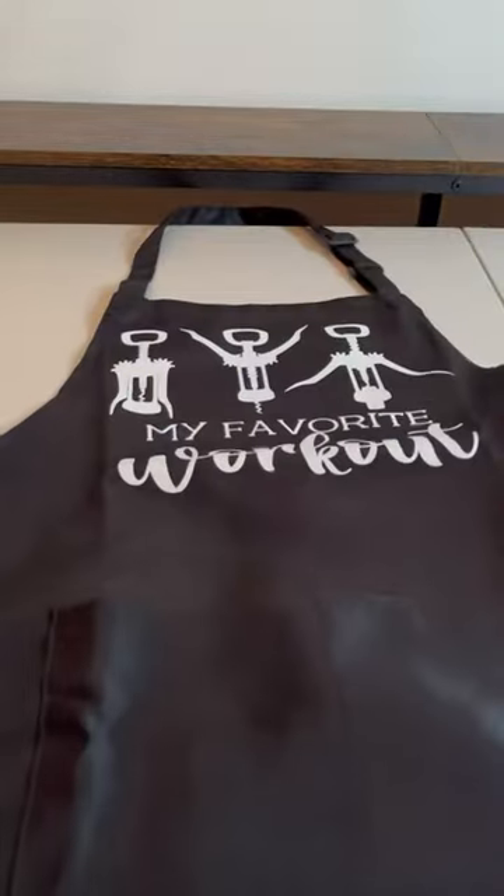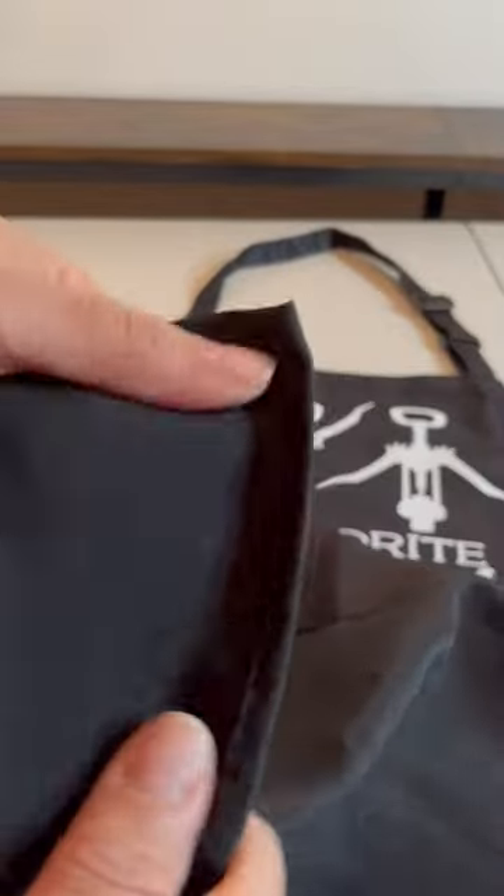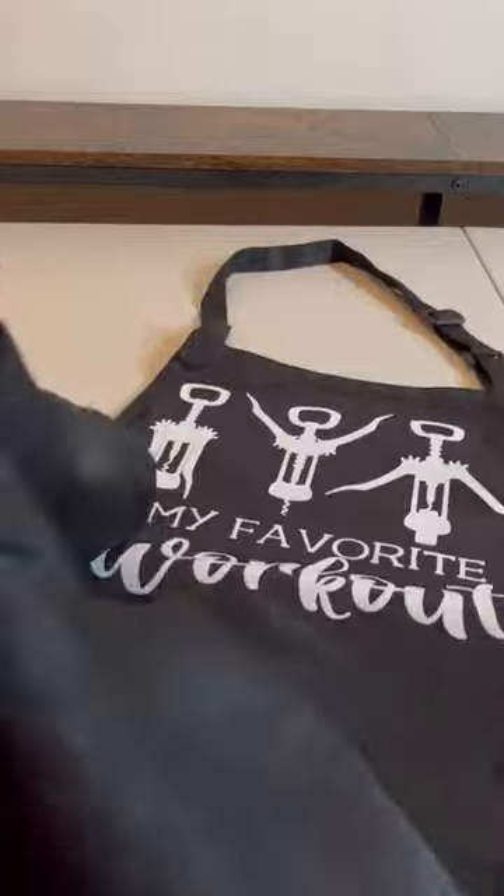This is amazing, this is so funny. I love the saying on this — this is the reason I got it. So the quality, let's start off with that. The quality is good, it's okay. It feels like your regular apron.